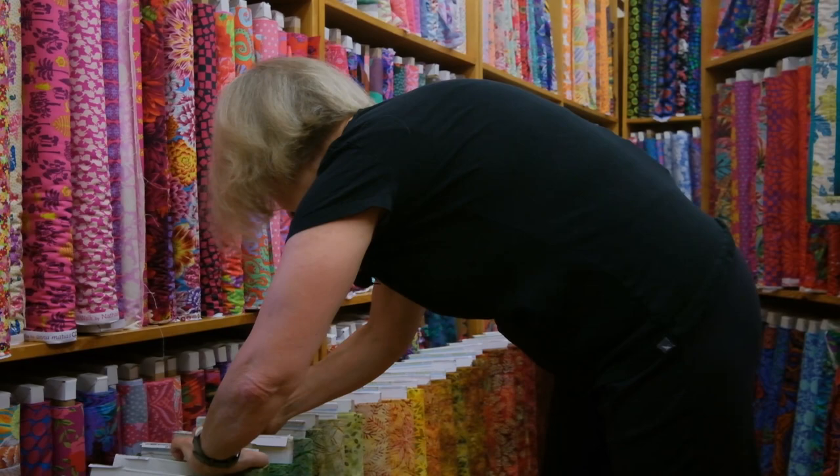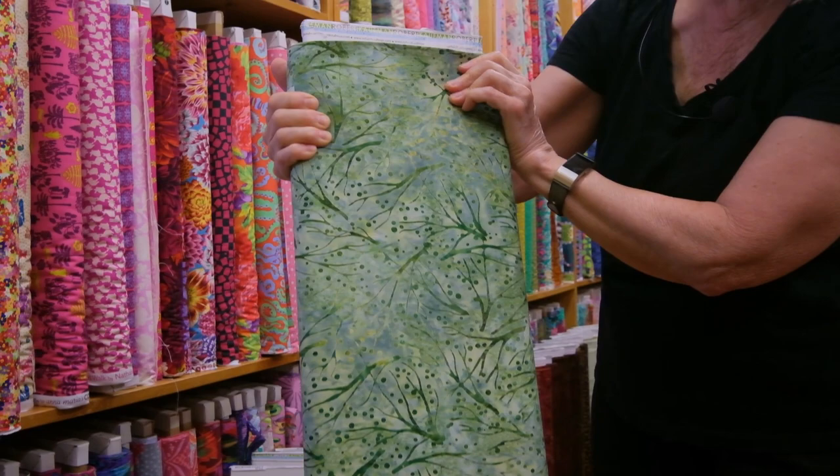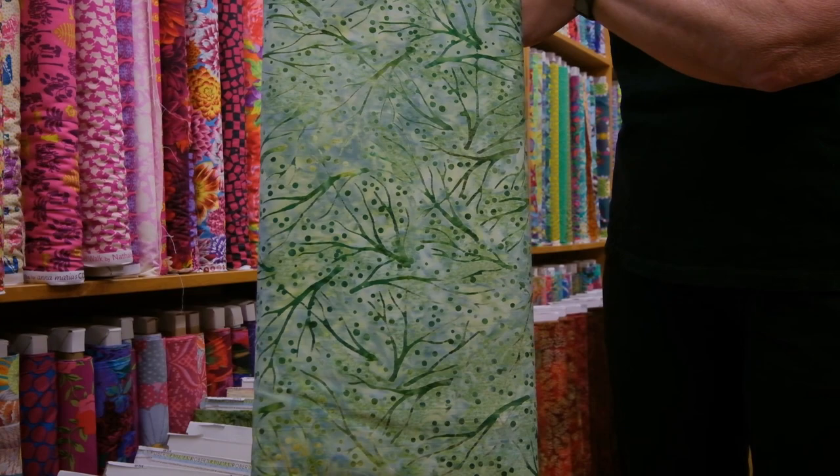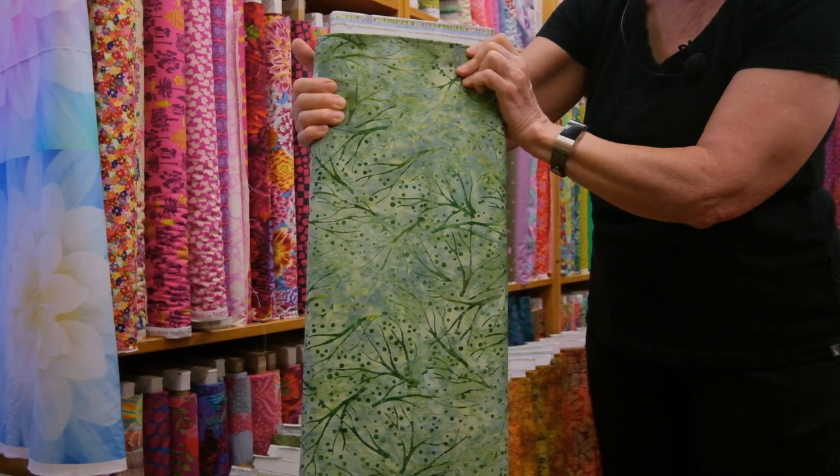Next we have Twigs — this is a Nature Batik in a lovely softer green. Sometimes you need to shade or grade your greens, and that's a wonderful opportunity to mix them so your green color doesn't always match. If you go out in your garden, every leaf on every plant is not the same shade of green, is it? So you can certainly mix them up in your quilts as well.